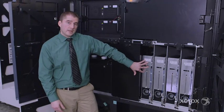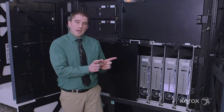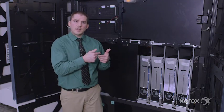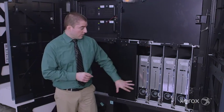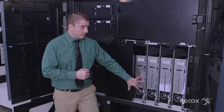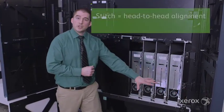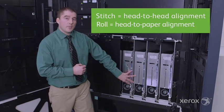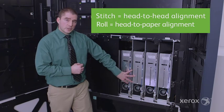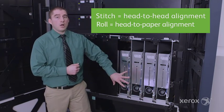Each one of these banks has three print heads. A traditional issue in inkjet is that when heads stitch together, you may see some artifacts in the overlap of those print heads. Xerox was aware of that, so we've included motors on top of these heads. When the scan bar sees a stitch or roll problem, it will automatically adjust for that without having to come in as an operator, make any digital adjustments, or make any hardware adjustments with an Allen wrench. It's all automated.